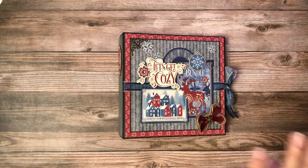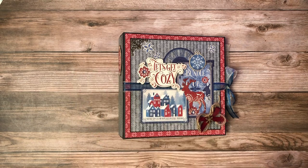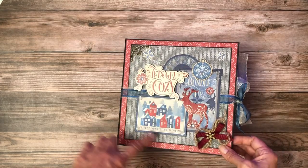So let's get started. This is an eight and a half by eight and a half by two and a half inch mini album. It has four pocket pages in it and that tutorial is also nested in with Let's Get Cozy.